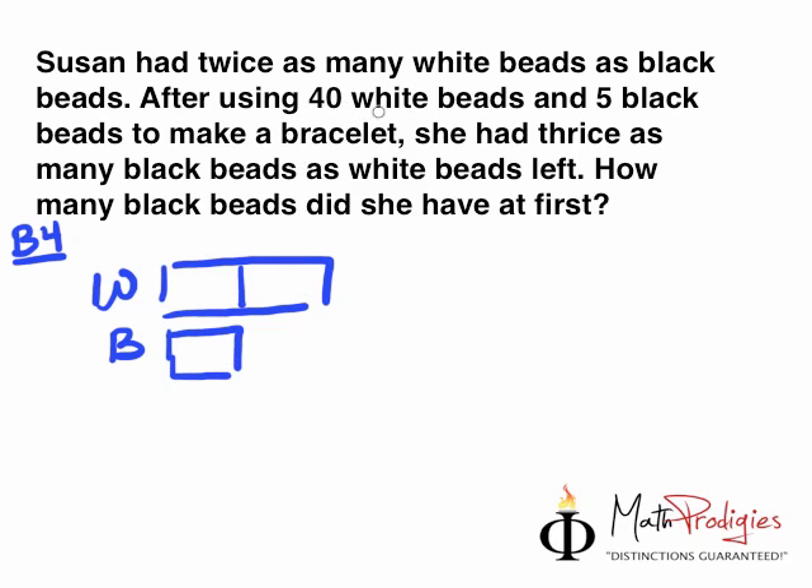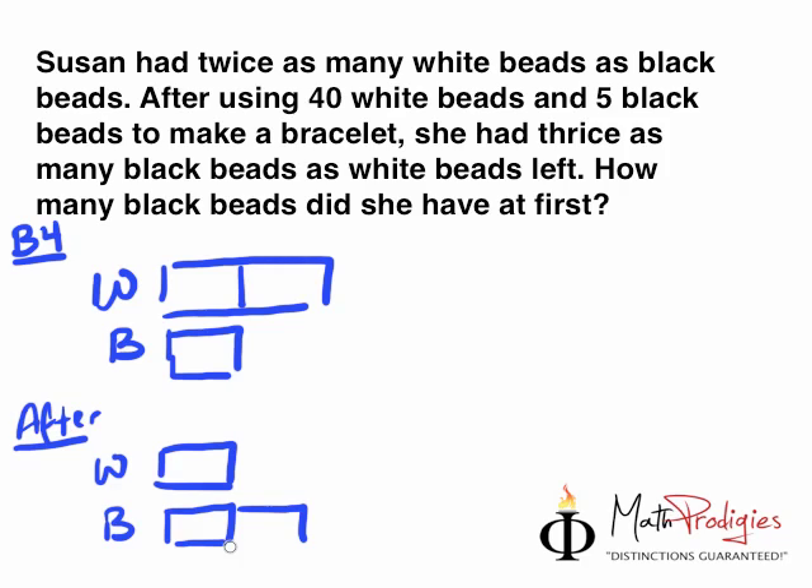The question says: after using 40 white beads and 5 black beads to make a bracelet, she had thrice as many black beads as white. So after, the ratio went from 2:1 to 1:3. What happened was it became one piece for white beads and three pieces for black beads.